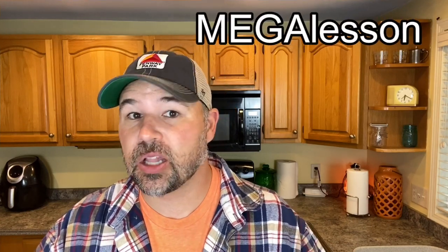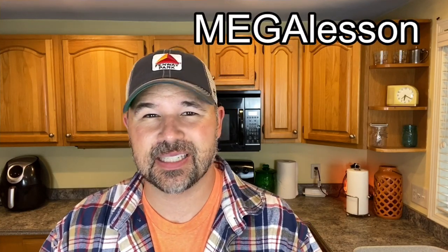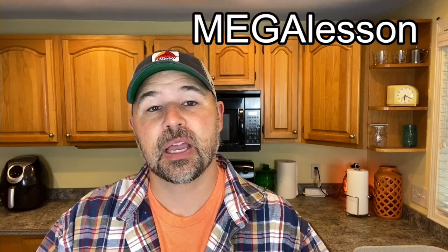Hello and welcome back to another video. Today I am in my kitchen and this is going to be a little bit of a different video because I want to cook something for you. I think this will be a mega lesson — a lot to learn, a lot of vocabulary, a lot of terms we use in English when cooking.